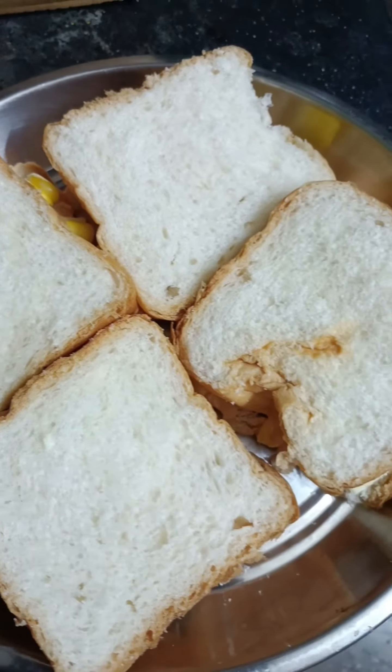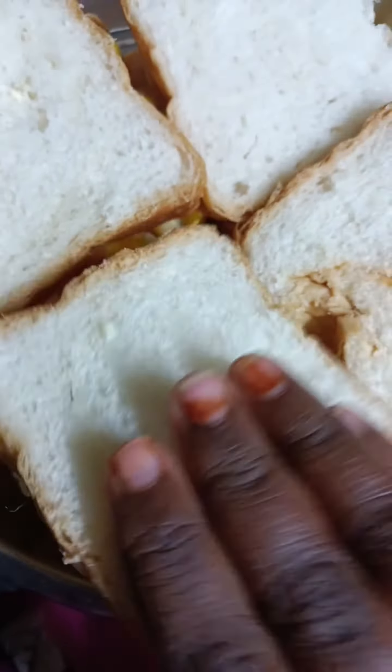I'm going to show you a corn with cheese sandwich. That's why I'm going to boil the sweet corn.